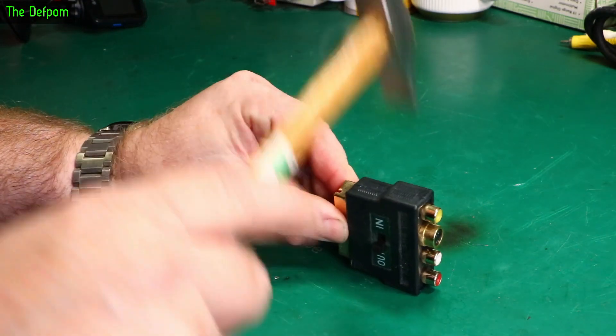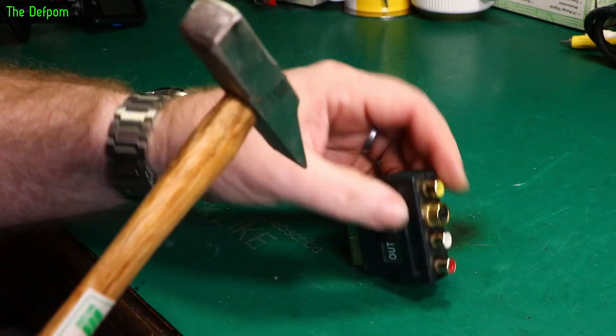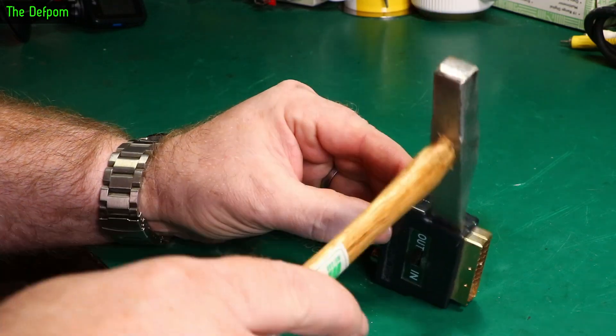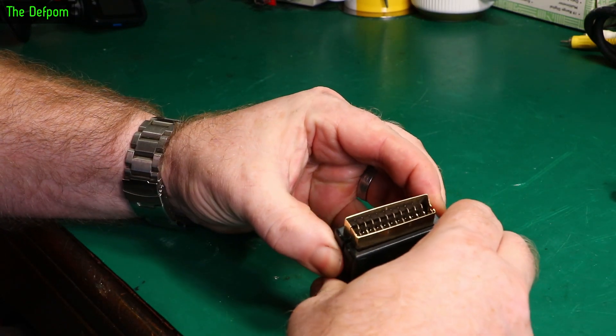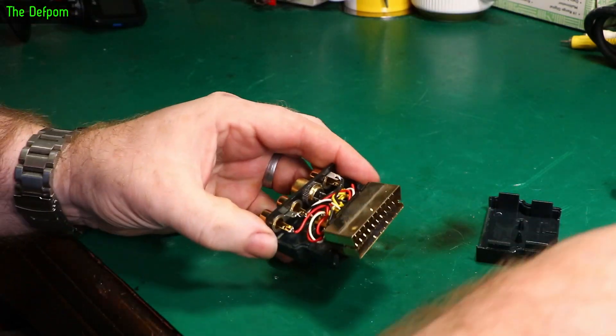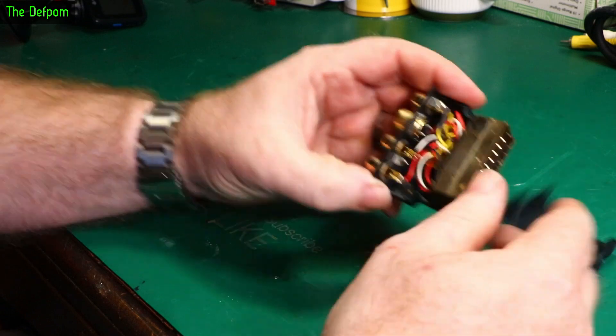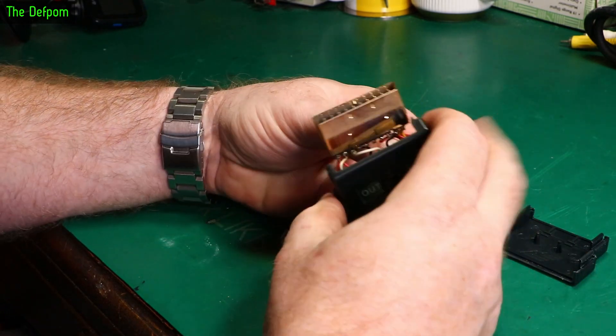Smack it with a hammer. It was clipped together — I thought it was welded. I could have done it nicer, but anyway, it was effective. It worked.